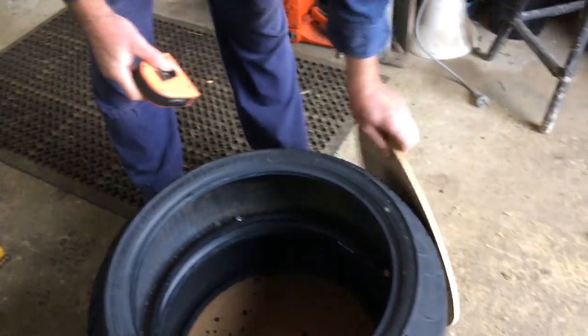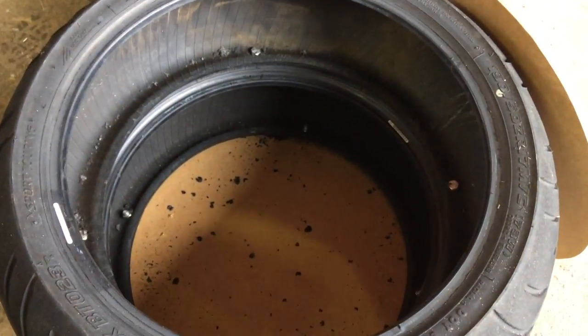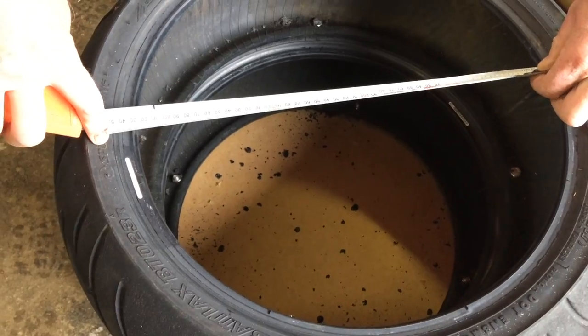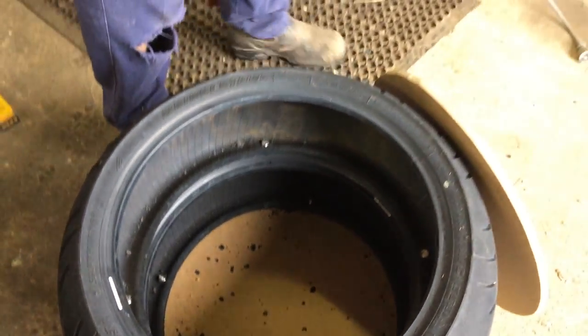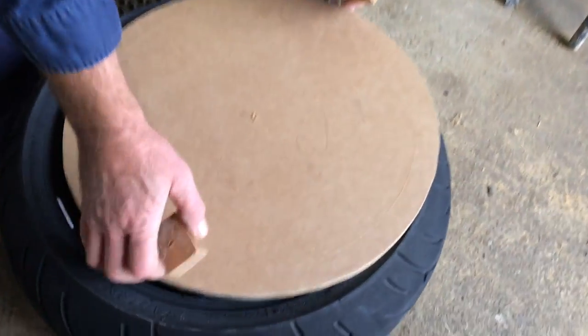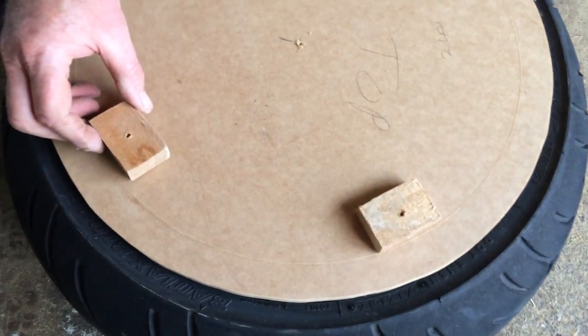My next step is to take the top off and measure the inside diameter of your tyre — it's about 425mm. I'll use my dividers again to mark my inner circle, which is the inside of that, so these blocks will be on about the edge of that circle.